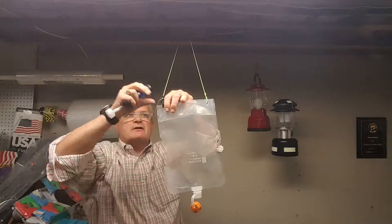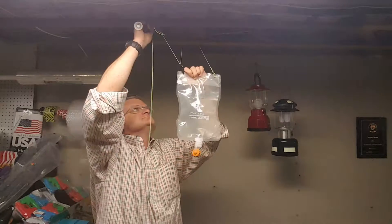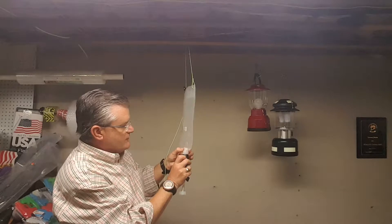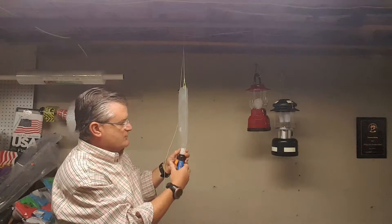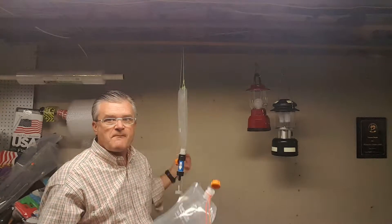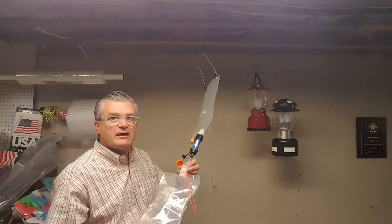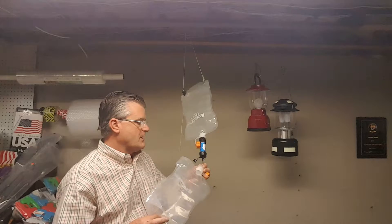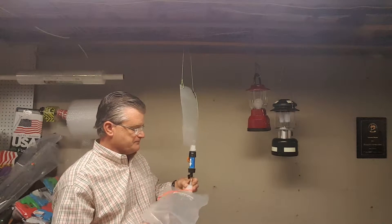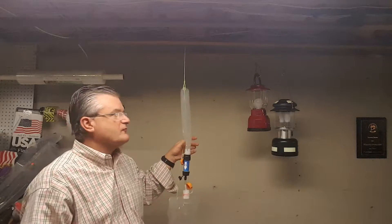This just stays there. I take the Sawyer Mini just like you normally would and thread it right onto the Evernew two-liter bladder — the threads fit perfectly. This is the dirty water side; this is the clean water side. I then take the adapter and screw it onto the bottom. I make sure all my connections are nice and tight, and the gravity just takes over from there.